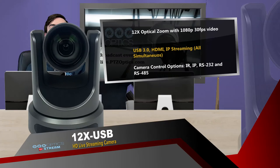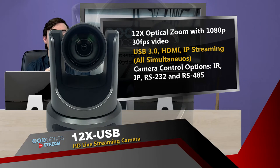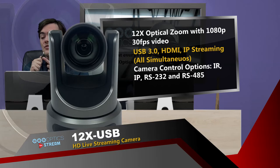Let's take a look at the camera and the features we have here. That's a 12X optical zoom with 1080p video up to 30 frames a second. We have USB 3.0, HDMI, and IP streaming, which are all simultaneous. In fact, the IP stream can actually do dual streaming of HD and SD video.